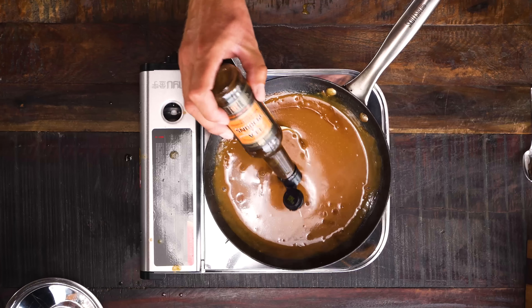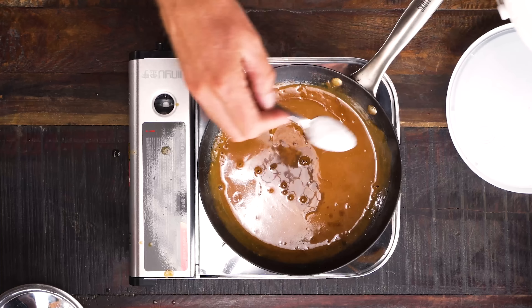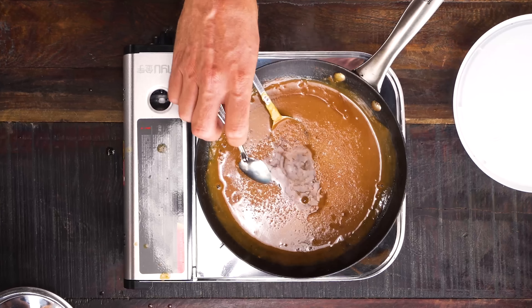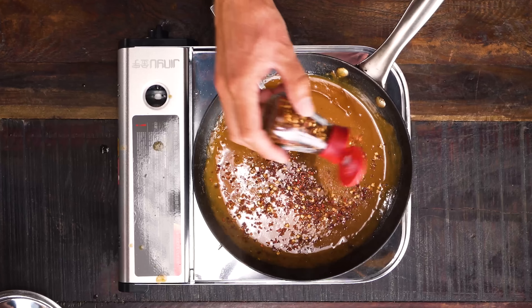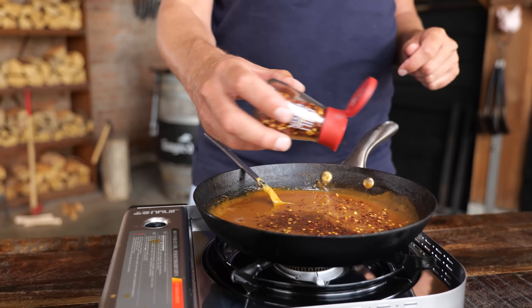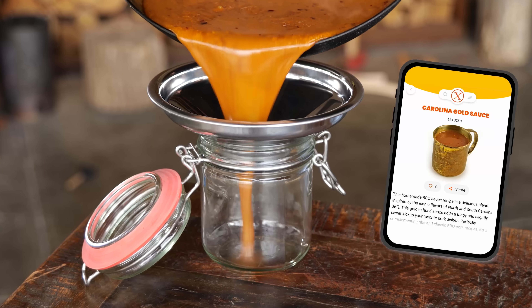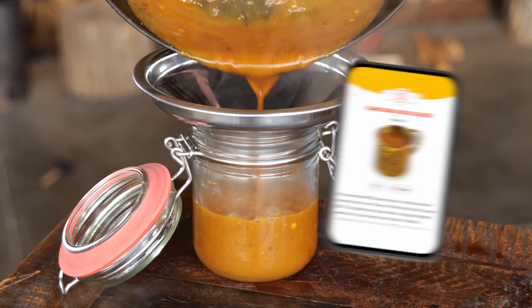Then add a tablespoon of Worcestershire sauce, a teaspoon of salt, and two teaspoons of chili flakes to bring some heat — that's optional, so leave it out if you prefer. I'm going to let this slowly simmer for about five minutes and then the sauce is done.